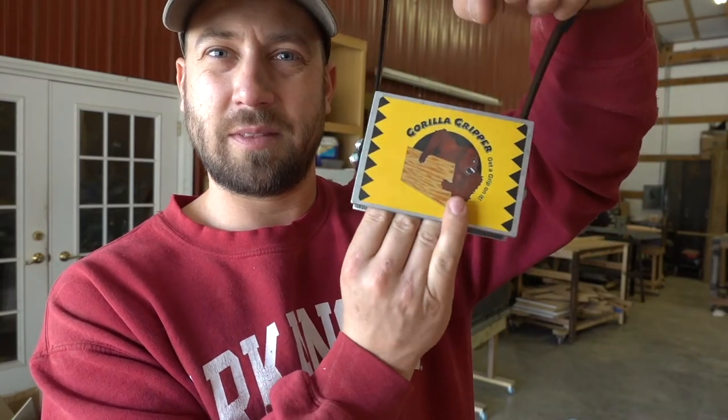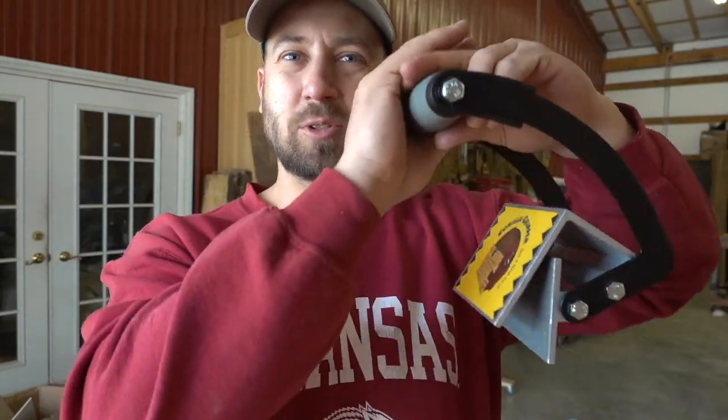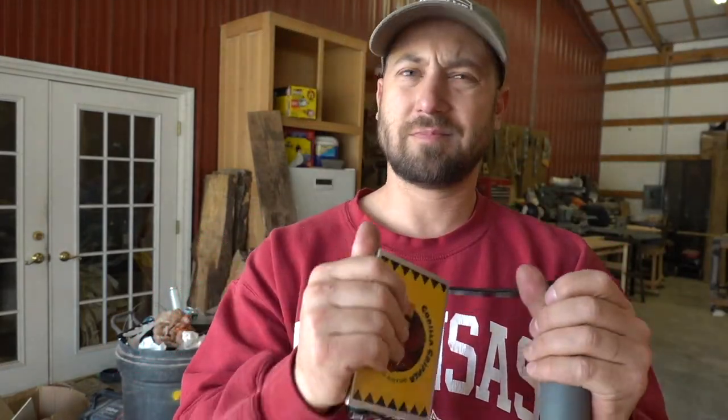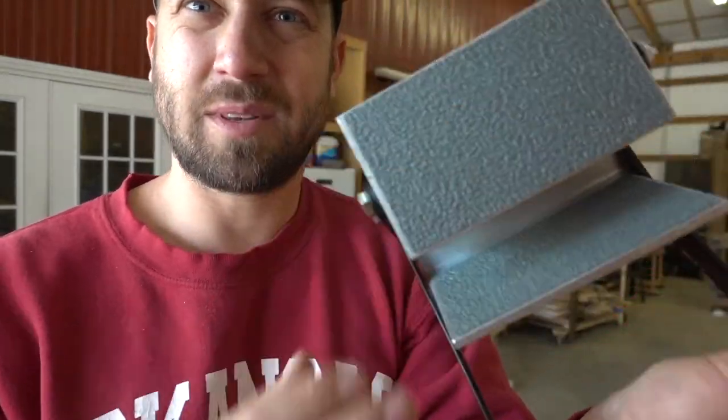The Stanley one goes from the underside, while the Gorilla Gripper goes from the top side — carry them both with you. I'm pleased with my purchase on both. If you're not sure how the Gorilla Gripper works: you go up to the sheet, lift up, and these two pieces pinch it together, so you're able to lift and carry it with your arm. They also come with a non-marring surface so they won't scratch your plywood.